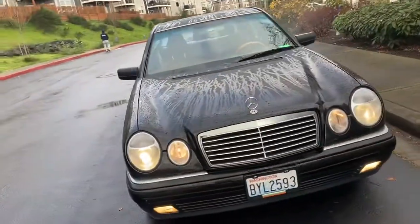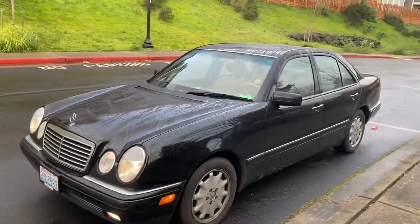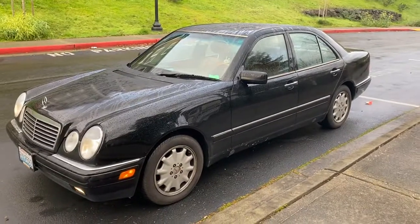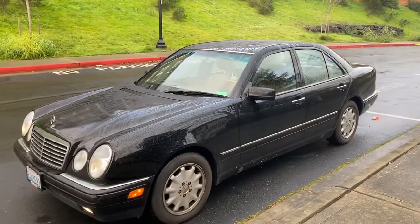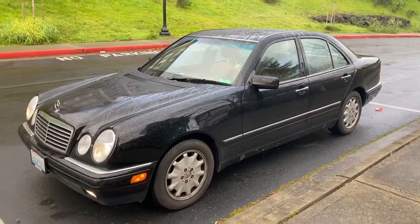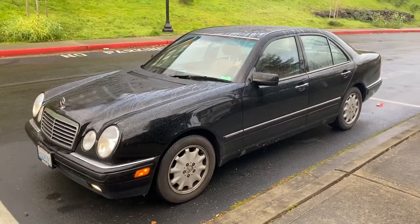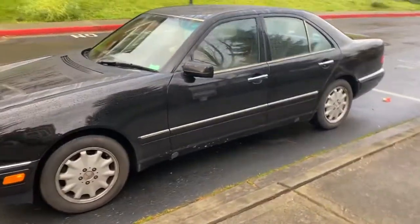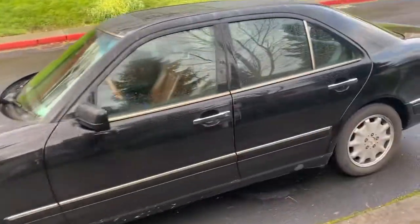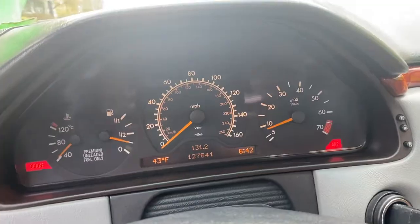I did actually own a couple of CLK models — a coupe and a convertible, 1999 and 2002 models — and they were both very solid. Those had the V6 engine, still a 3.2-liter six-cylinder. This vehicle I purchased for six hundred dollars, believe it or not, from the auction. It has a clean title and only about 125,000 miles when I purchased it.